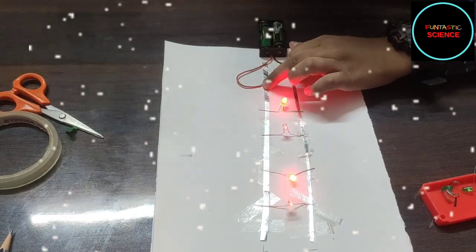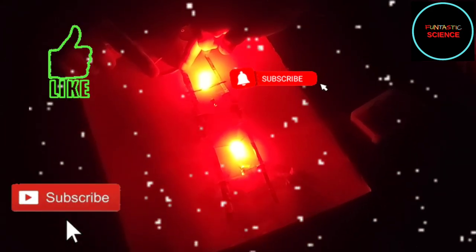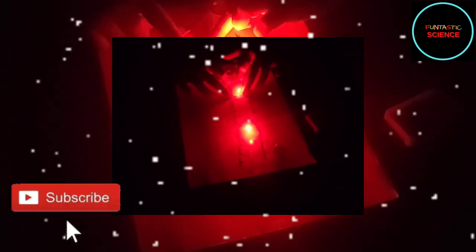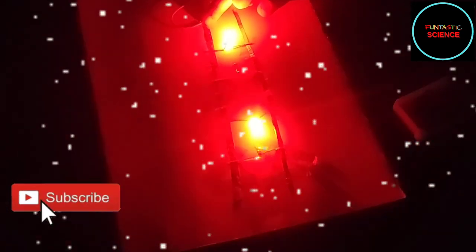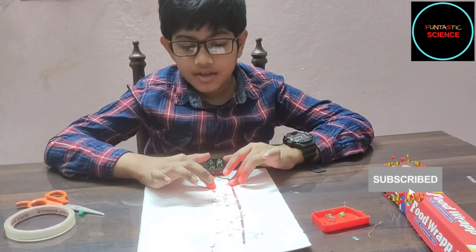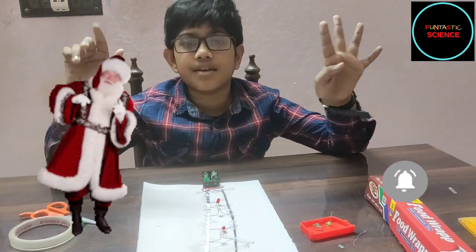Now we will turn off the light and see how beautiful it looks. Did you have fun lighting up a parallel circuit? Wish you a very happy Christmas! Bye! See you next time.